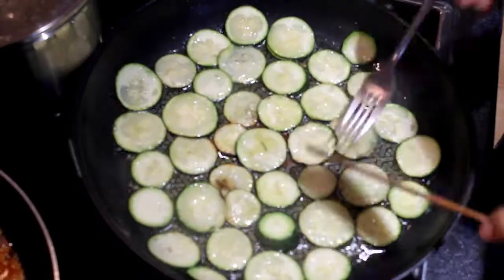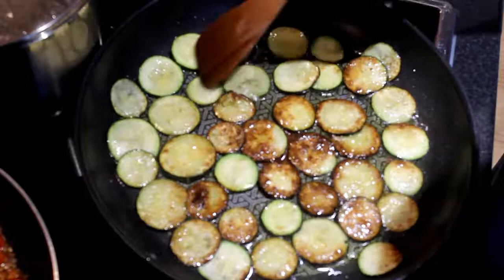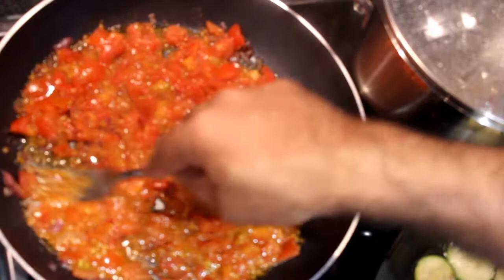If the courgette is quite dry, we start turning and we fry on the other side. I wait for the courgette to be cooked evenly from both sides. The tomato is cooking and I squeeze it a little bit so the tomato will cook better.